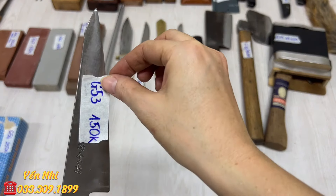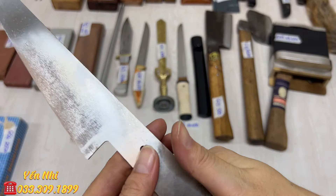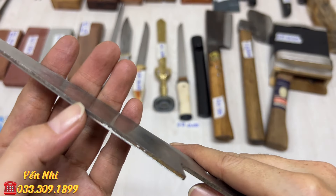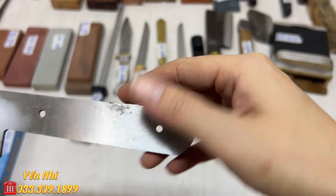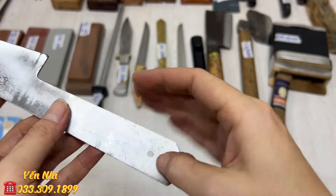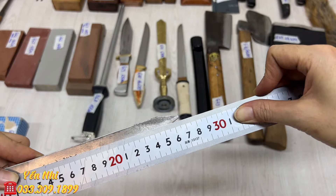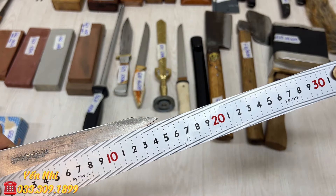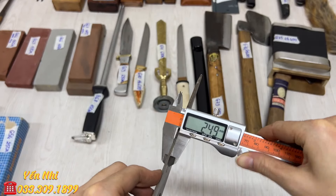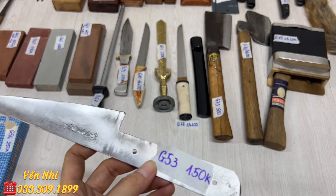G53 là phôi dao (chưa có cán), có khắc chữ đẹp trên lưỡi. Về mài lại thành con dao hoàn chỉnh. Rất dày. Chiều dài tổng thể 26.5cm, lưỡi 14.8cm, bản ngang 3.4cm, độ dày 2.5mm. G53 bán 150k.